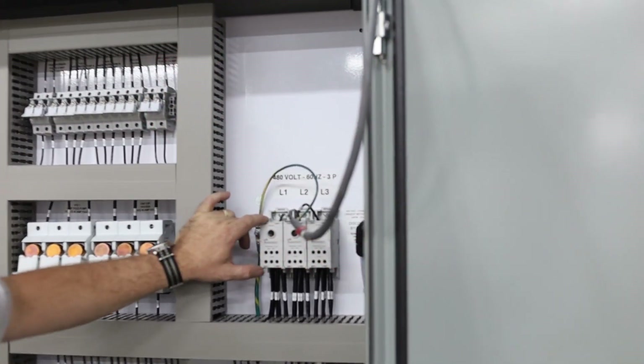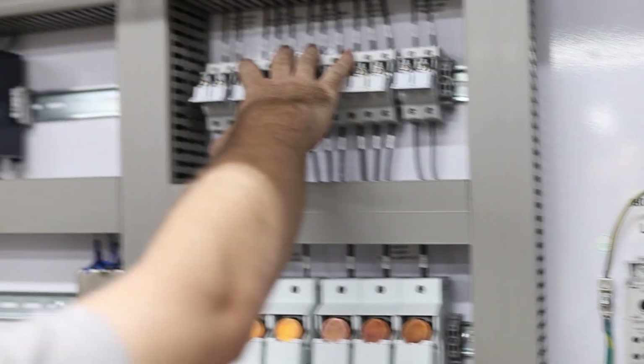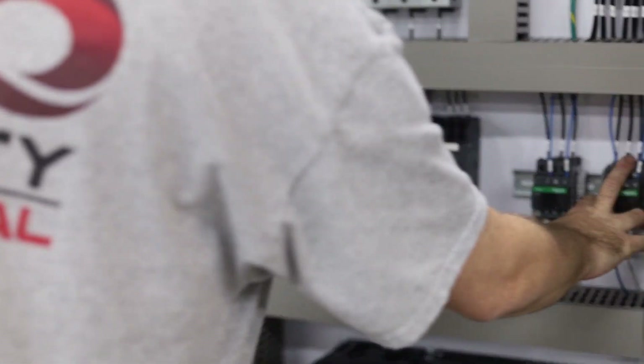We come in right here with our main distribution block, three-phase 480 and ground. From here we go out to fuse holders and motor starters.